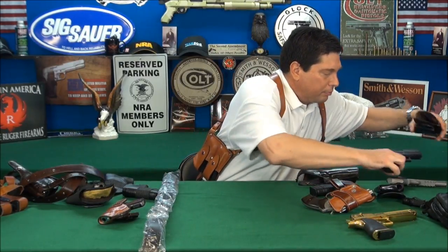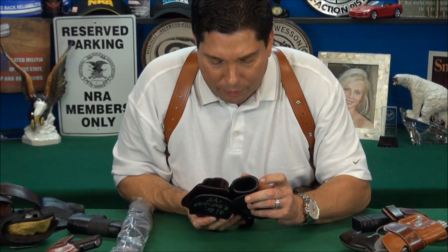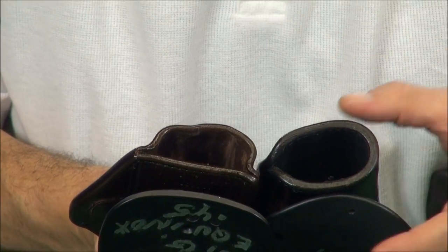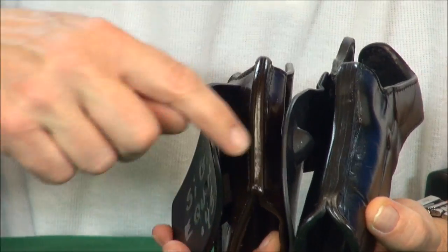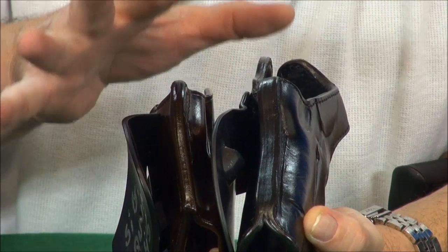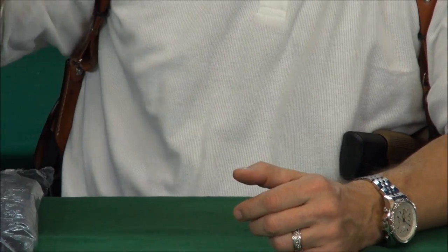Look at the difference in these two paddle holsters — I think it's a DeSantis or something. Look at the gauge leather real close. Custom is on my left, production on my right. Can you see the difference in thickness? It's double. Look at the backbone of it — see how thick the custom is, and see how thin the production type is. Nothing wrong with it, a good production holster will last a lifetime, but this custom will last five lifetimes. Now I want to walk over, change apparel, and show you what I do for concealment carry.